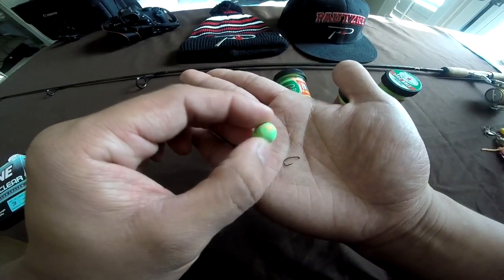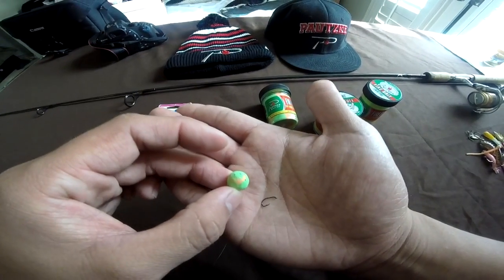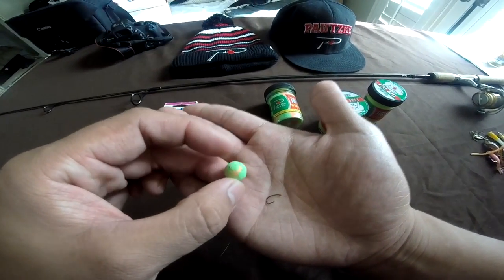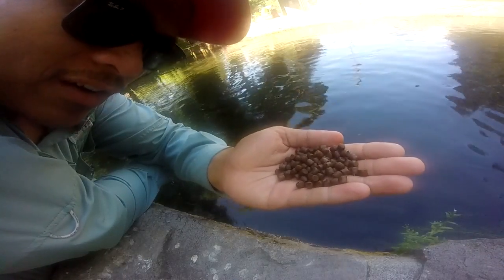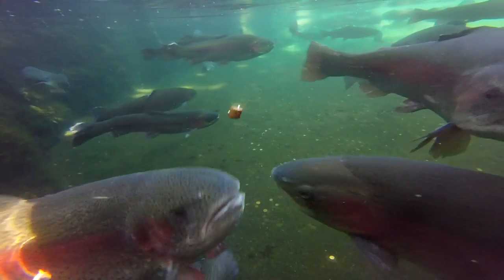The theory behind putting the trout dough in a ball is because a lot of stocked rainbow trout, when they are in their hatchery, are fed pellets. The shape and size of those pellets are a little bit smaller than this — however, the shape is circular.